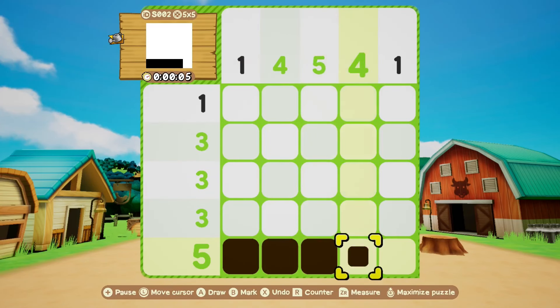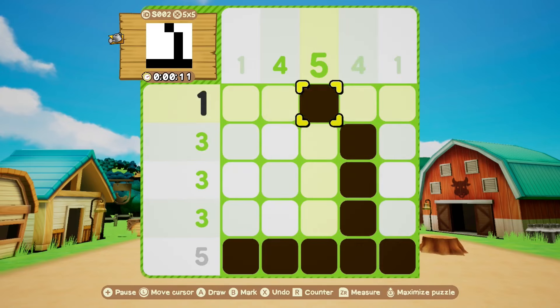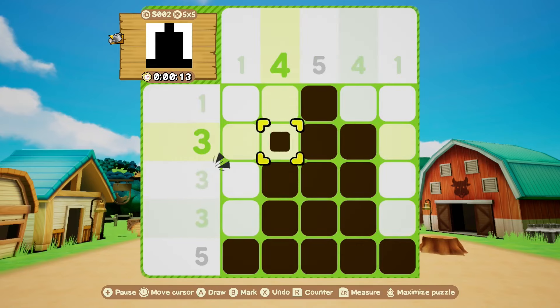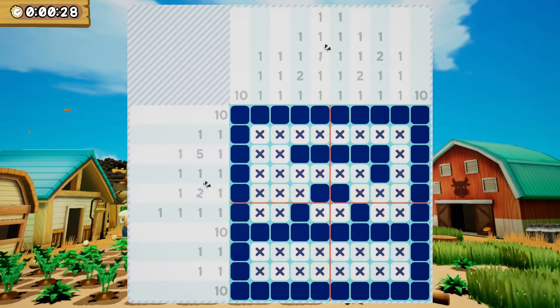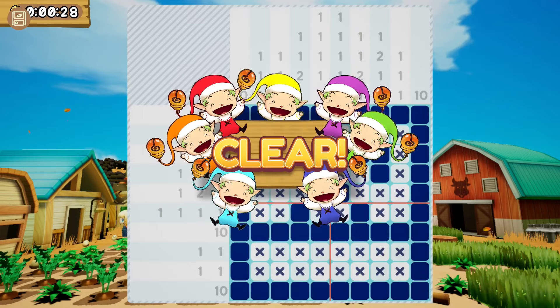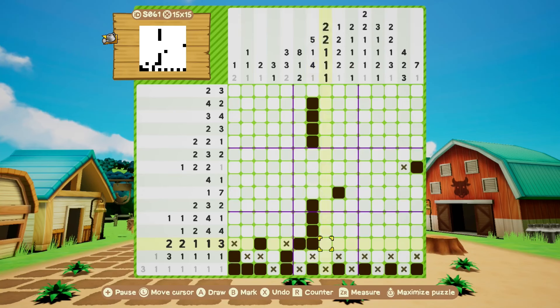If it's your first time, these nonogram puzzles might seem a bit confusing, but the game does a good job at explaining how to play, and trust me, as you start doing it yourself, you will figure it out pretty quickly. The game also eases you through them, starting with small 5x5 grids and gradually increasing the size to 25x20 for the biggest ones. If you're familiar with other puzzle games like Sudoku for example, this is a bit different, but it is the same genre of logic puzzles and they have a similar vibe to them.